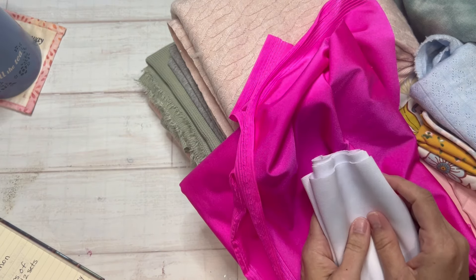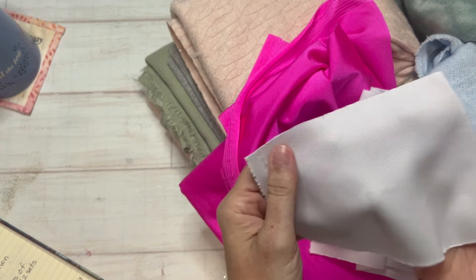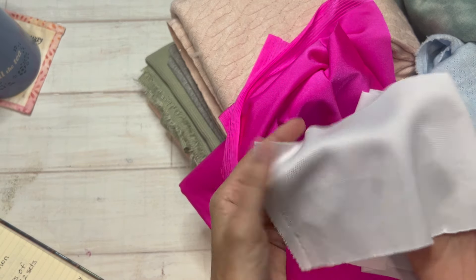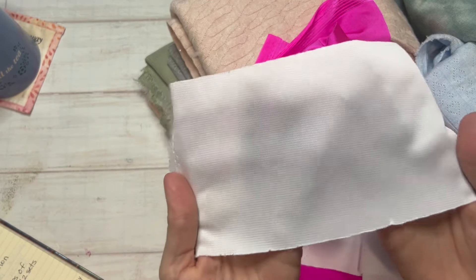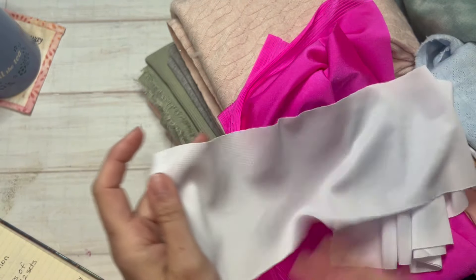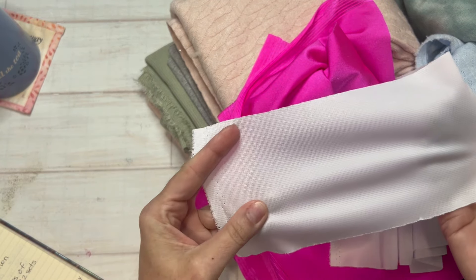You might also hear the term double knit, which is what this is here. It kind of brings to mind clothes from the 70s and 80s. It's essentially two layers of fabric knitted together with two sets of needles. The most common forms would be ponte — which is what this is here, and is pretty much what they make cheerleading uniforms out of — and interlock knit, which is very similar to a common t-shirt knit. Those are different types of double knit.